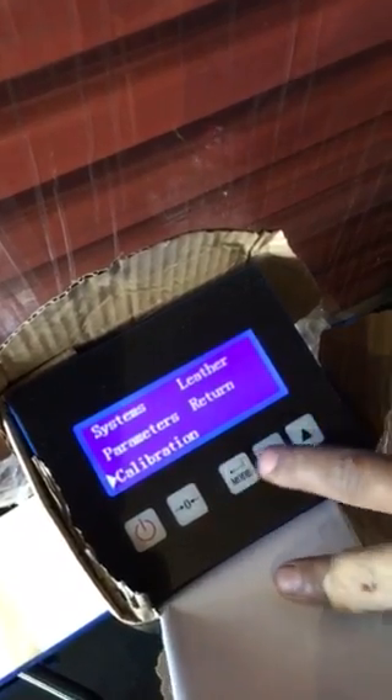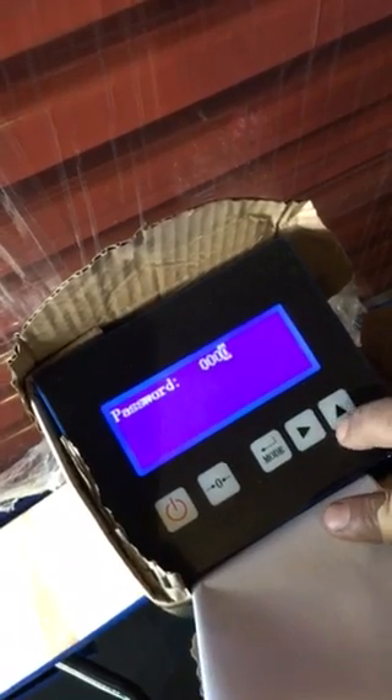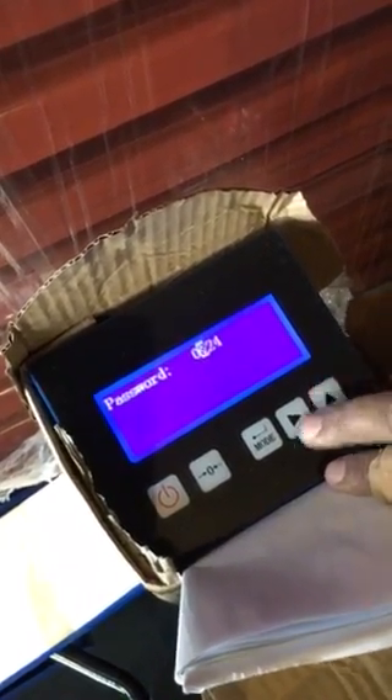You get out, you go to return, then you want to calibrate — you go to calibration, you put in a password, which is 4280.